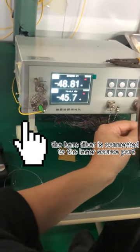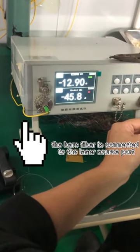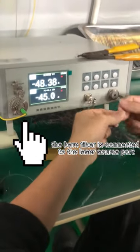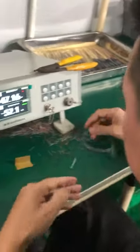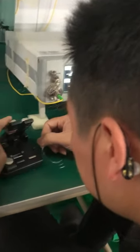After the glue solidifies and heating treatment, we will test the insertion loss for all the channels. For example, just now what we are doing is for the 16-way splitter, and now we will test the 2 to 17-way splitter insertion loss.